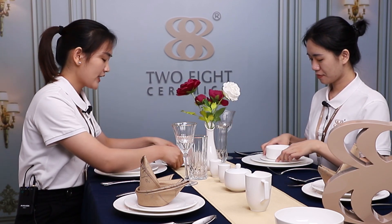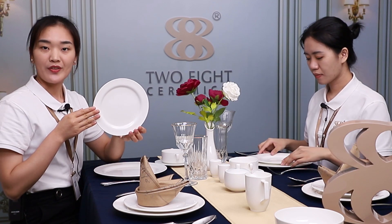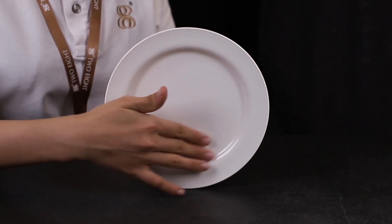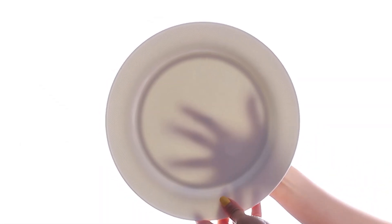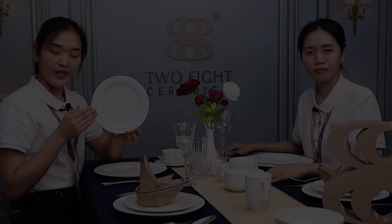There are five features about this Bone China dinnerware. This collection is our Bone China material with 40% bone ash. The products have a smooth and milky white surface, and it's translucent and elegant, which enhances food presentation, especially under hotel lighting.